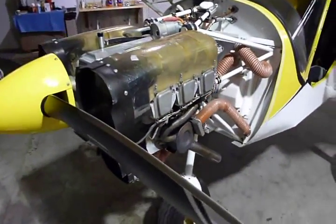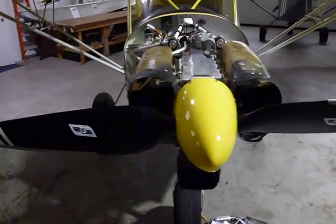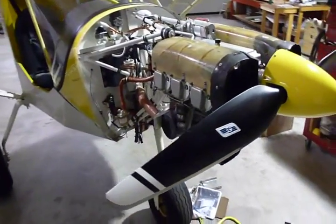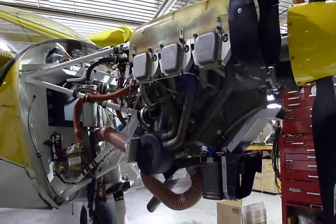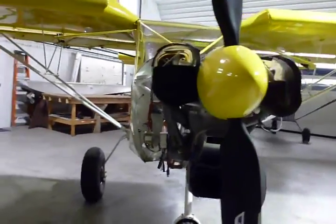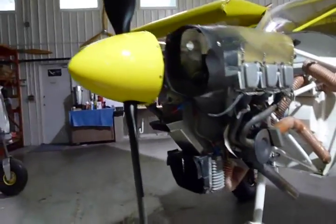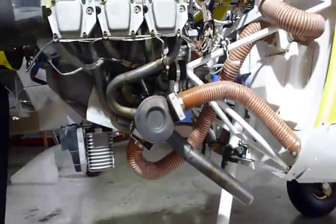We've been supplying engines and firewall forward kits for Zenith 750 builders for at least three years now — somewhere between 70 or 80 of them. We developed a firewall forward kit for it and put it on Zenith's former demonstrator airplane about 10 days before Oshkosh in 2009.